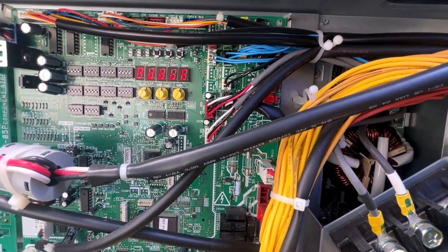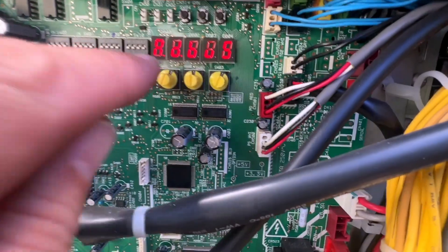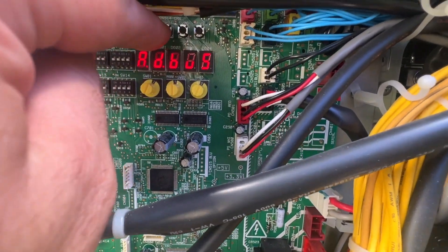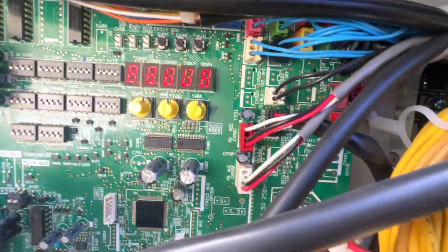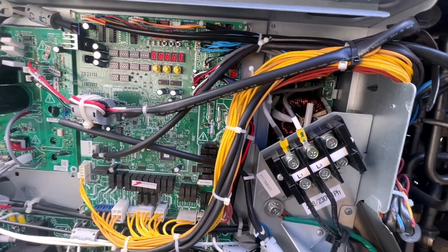We just cleared the addresses. I put on dial number 2 — we got dial number 2, 1 and 2. You hold this SW4 for 4 seconds and we're clearing all the addresses. Now we're gonna readdress it.